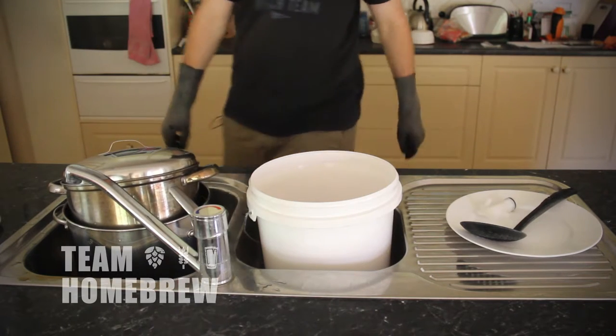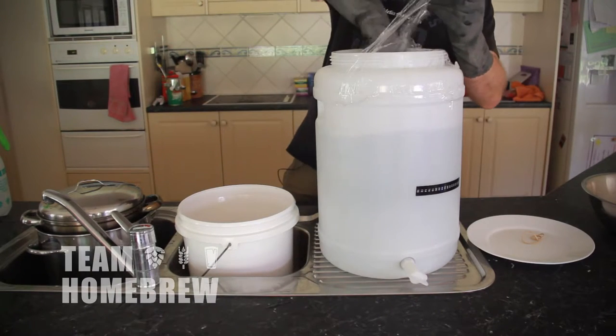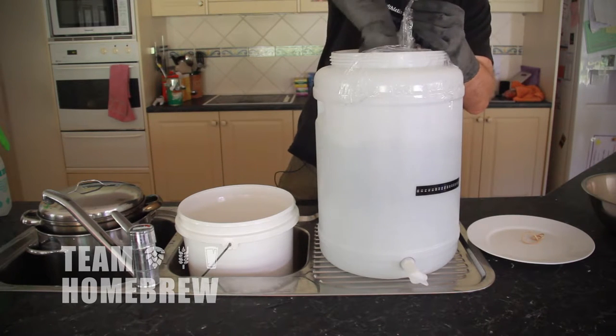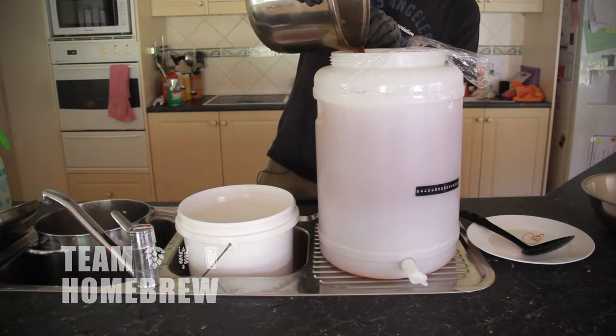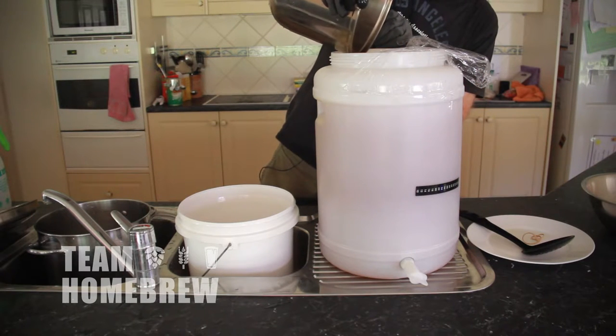While that's cooling down, fill your fermenter up with five gallons or 19 litres of cool, clean water. Create a whirlpool in your fermenter to get that water turning around. Then tip in your malt extract — it should mix through by itself but feel free to give it a couple of stirs.